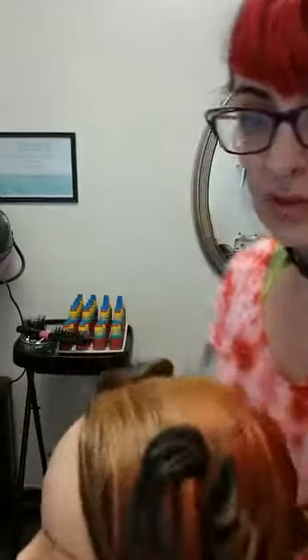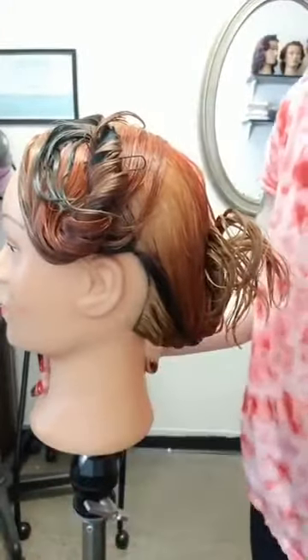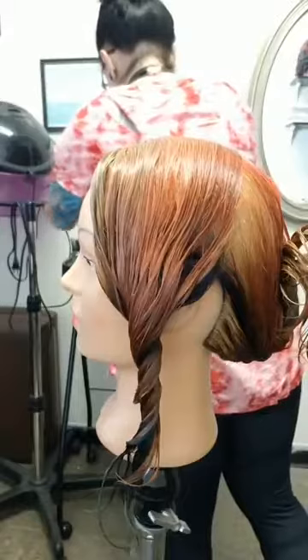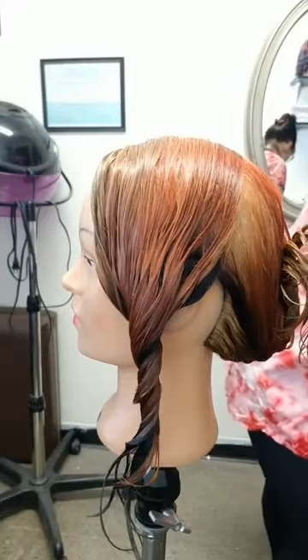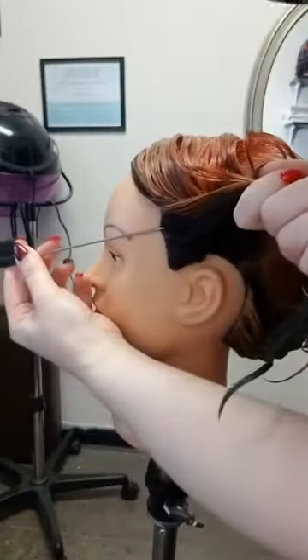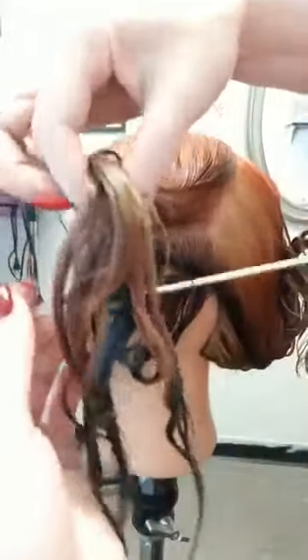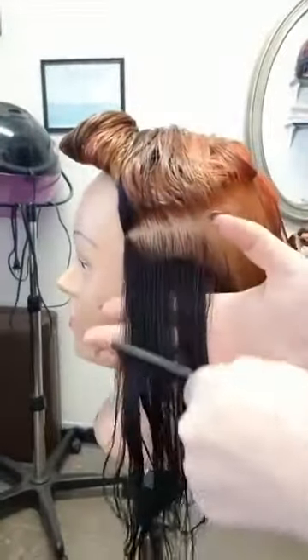Everything else is just a double row of pin curls, and remembering in this particular setup the pin curls aim toward the face. I'm going to start on the side where I'll use rollers. This can be interpreted with a curling iron if you want. I'm going to go right to the temple-eyebrow area for the first roller, and given how thick the hair is that will determine how big a roller I'll use.